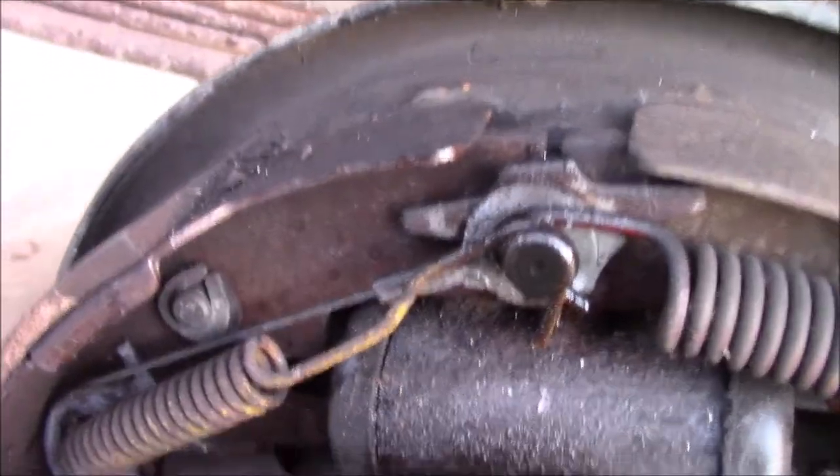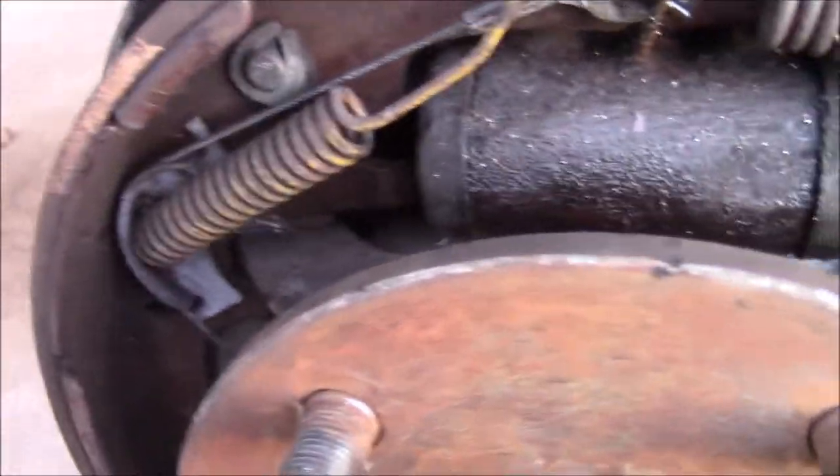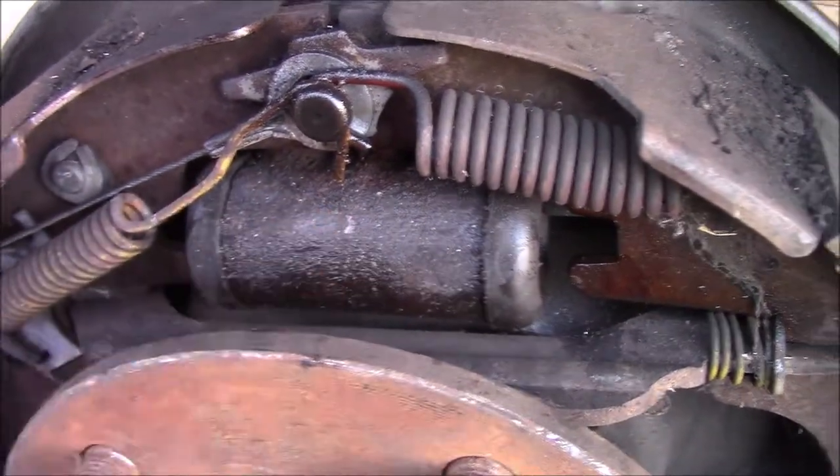That's how you do it without removing any of the springs — you don't even have to remove the top two springs, because they can be quite tough if you've never done a brake job before. We're going to go ahead and remove this now. I'm going to have to give it a couple licks with a hammer to get it to come loose, but it should come right off.